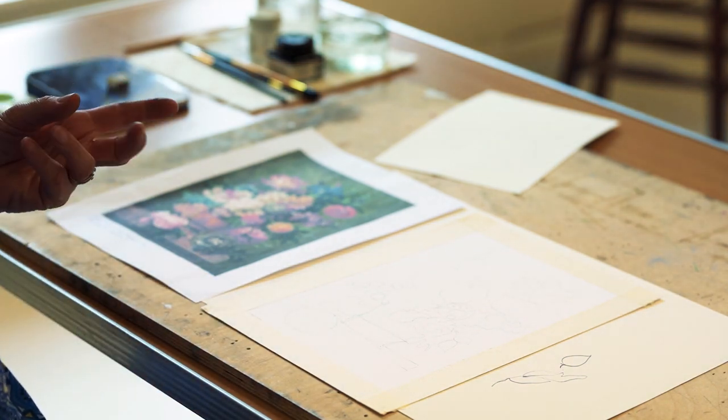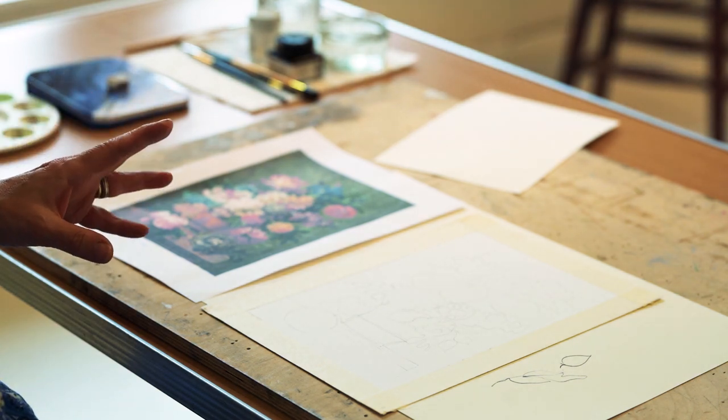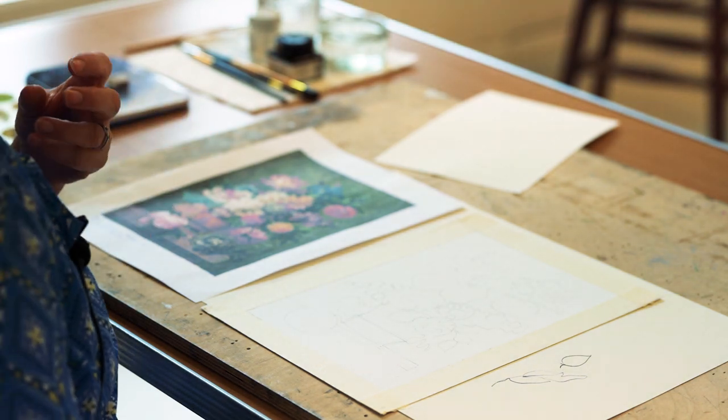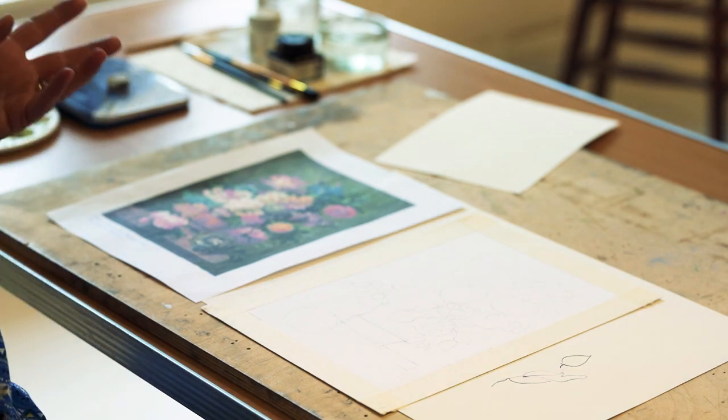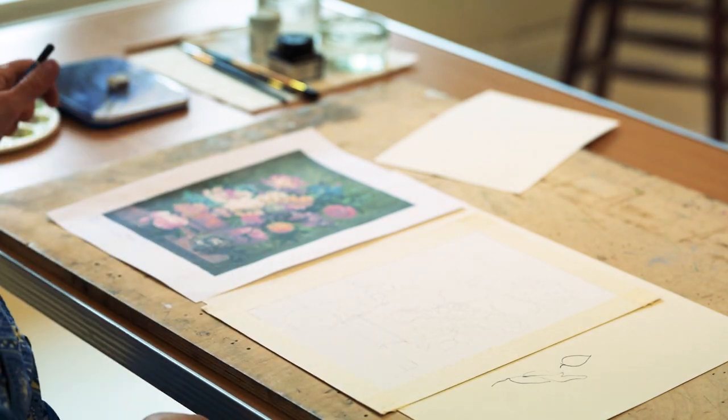I'll probably go into a little bit more detail showing the techniques for the watercolours, but in actual fact the simpler you do it, the simpler and purer the colours are for this exercise and probably the more effective it'll be at the end. I'm going to now walk you through the next stage, which is how to apply the watercolour.